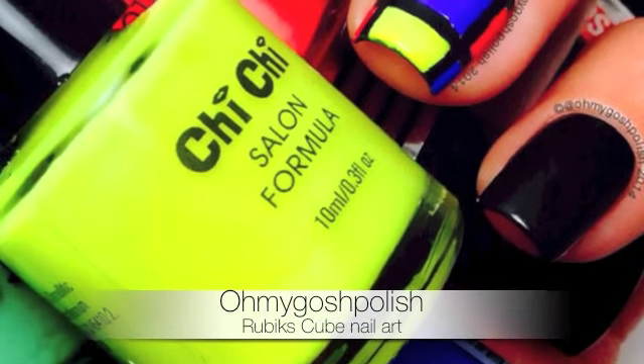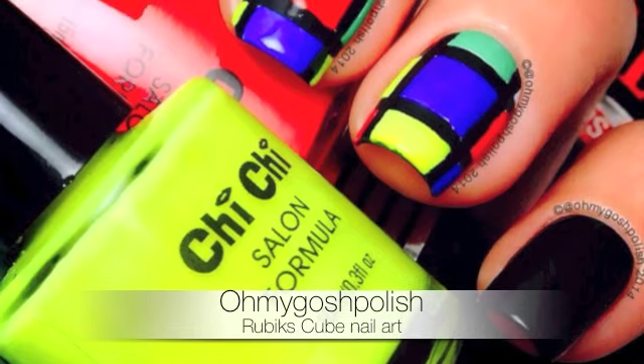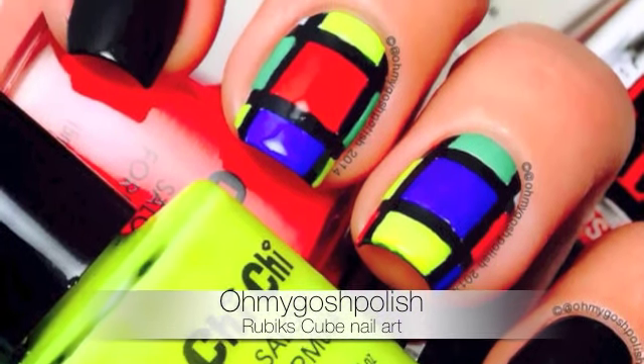Today we're doing something fun — Rubik's cube nail art in commemoration of their 40th anniversary. I used to cheat, I confess, I used to cheat. Let's get into it, I hope you like it.